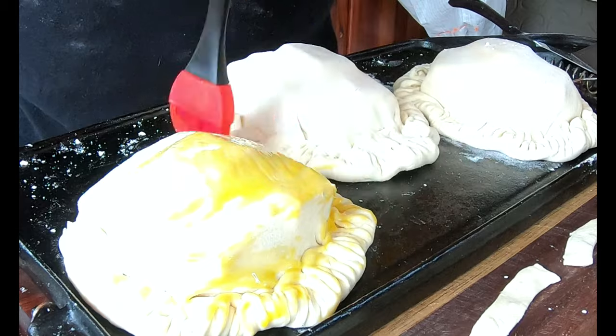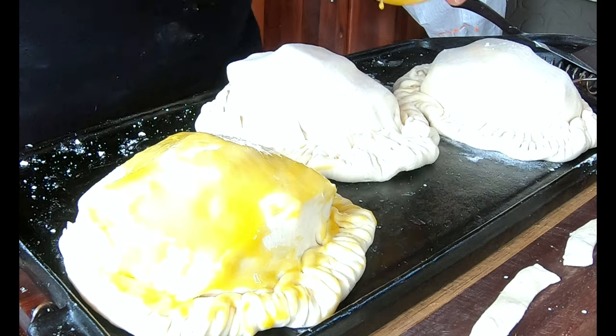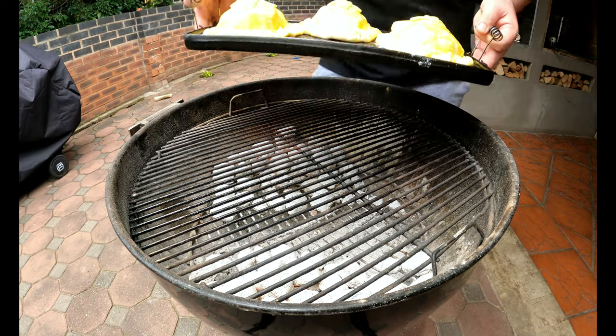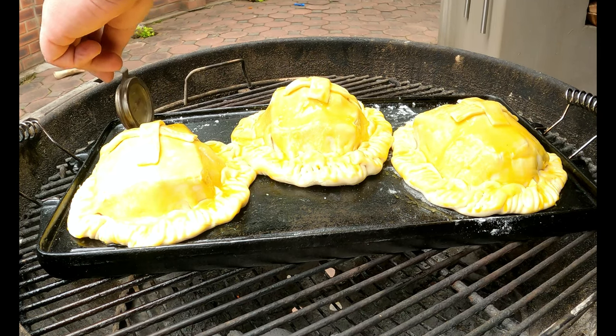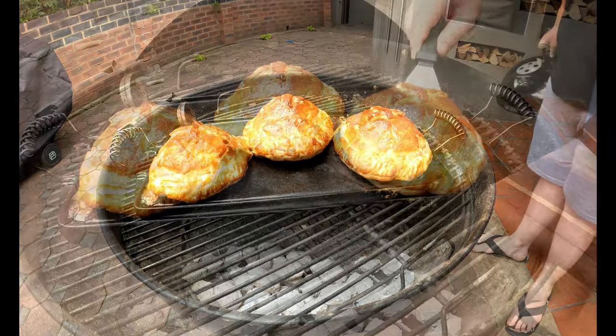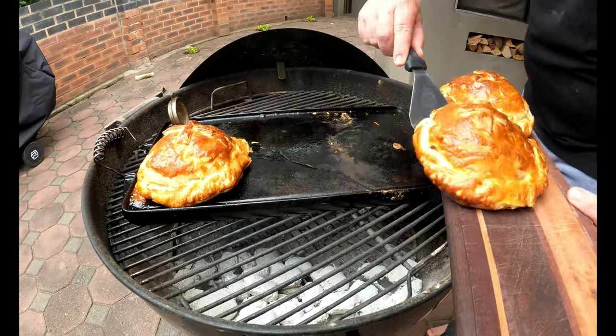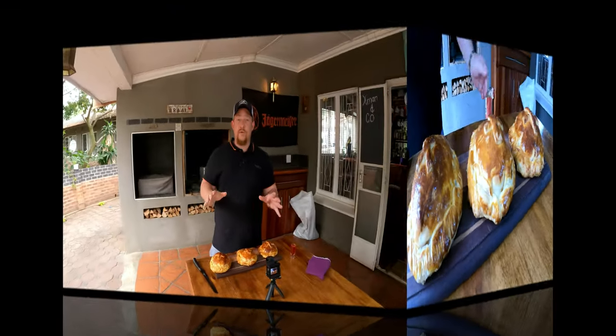The egg wash is going to make them look pretty and taste delicious. Place a thermometer to measure the temperature. After 35 minutes in the Weber, the burger pies are nice and golden brown and perfect. That moment we've all been waiting for! These beautiful pies need to be cut up — you can see how gorgeous they look. Let's dig in!